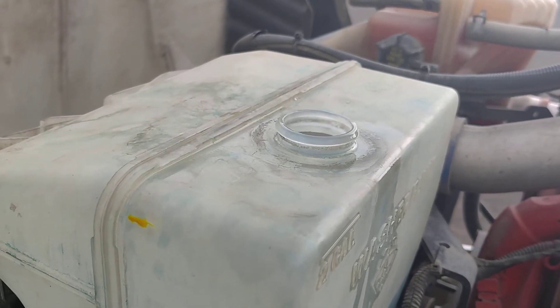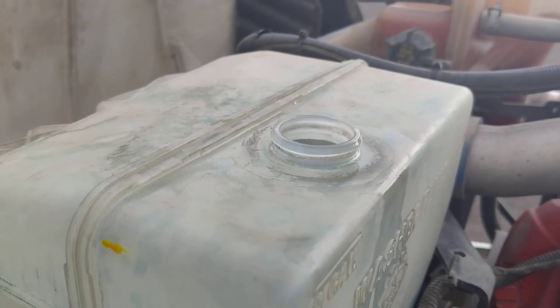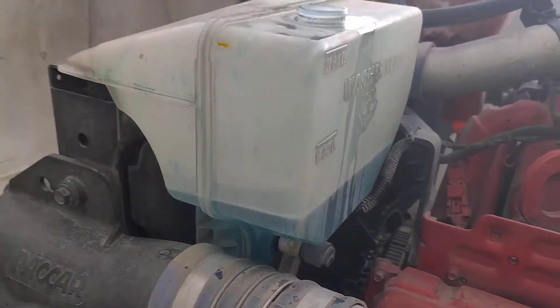Shoo-wee, what we got here? We got a cap missing, all sun rotting, flying off, and all the fluids just draining right out.